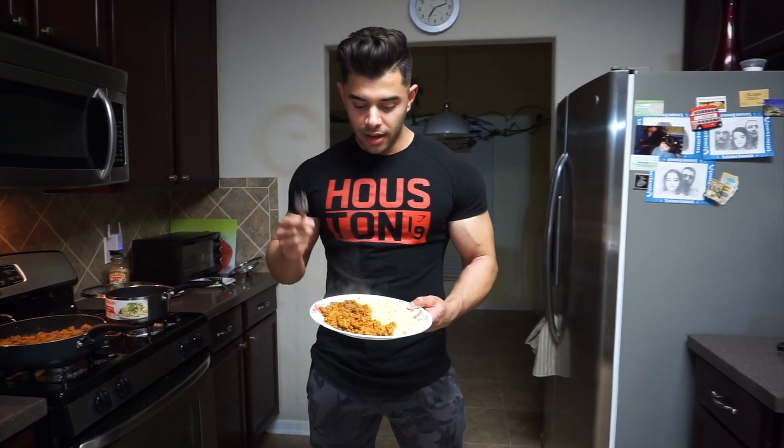Alright guys, there you have it — here's how I cook my ground turkey and angel hair. If you liked it, go ahead and give it a thumbs up, and I'll see you guys in the next one. Thank you.